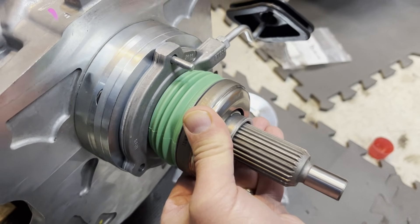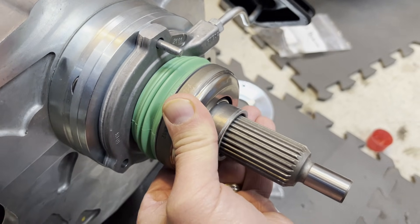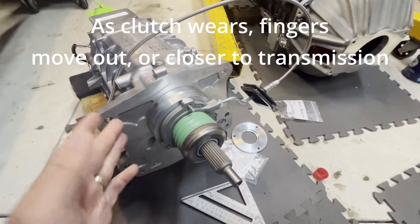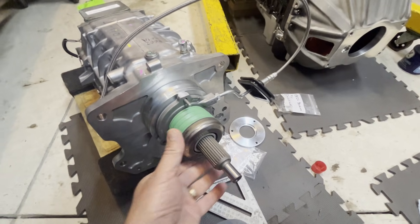I envision this riding somewhere in the middle. We press on the pedal, it comes out. We release the pedal, it goes back in. And as the fingers wear, it's going to get closer. So let's go ahead and do the calculations — we'll do the measurements and figure out how many shims we are supposed to use.